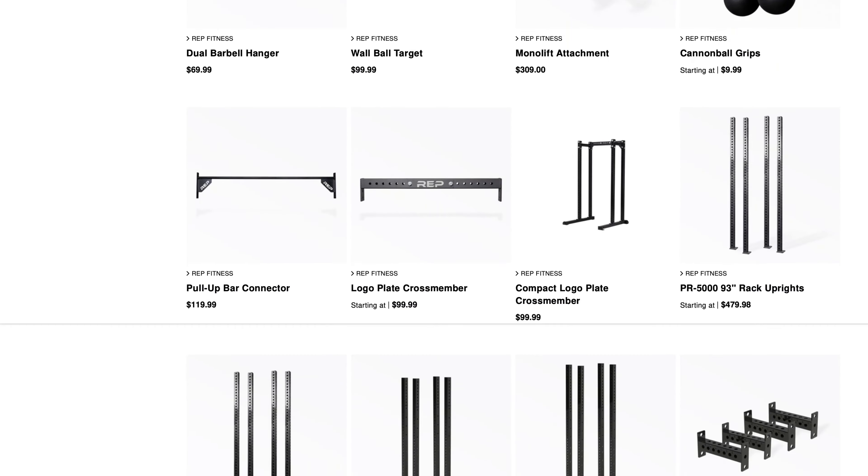Speaking of attachments, the PR1100 can be loaded with them. Just head over to the Rep Fitness website and you'll find over 20 separate attachments you can add directly to this rack — anything from a landmine attachment, dip handles, even a lat-row and pull-down attachment. And since a power rack is the centerpiece of your home gym, the original low price of this rack really allows you to expand and get the most out of it.